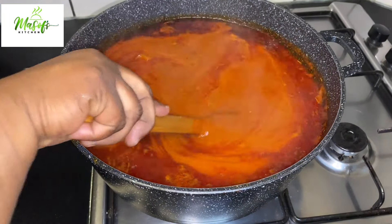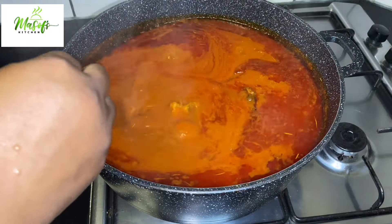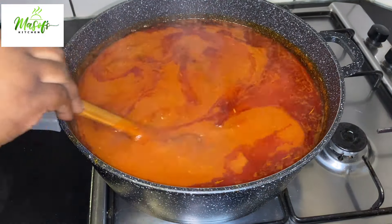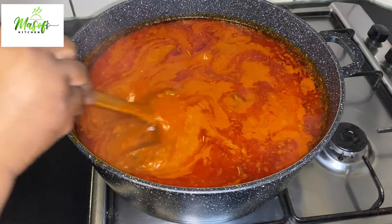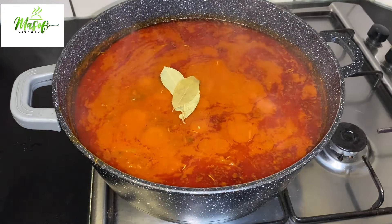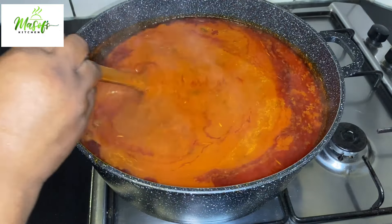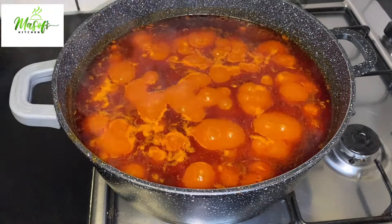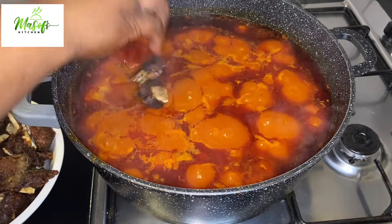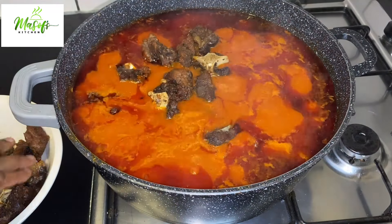I will be stirring in between as mentioned, and as you can see the oil is popping on top of our stew, so it's getting somewhere. I'll come in with my bay leaf and give it a stir so our stew will have a very good taste. After cooking my stew for about 25 minutes, I'll come in and add my meat back onto the stew.